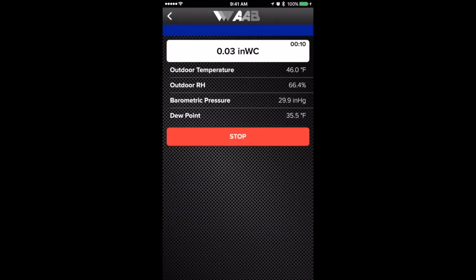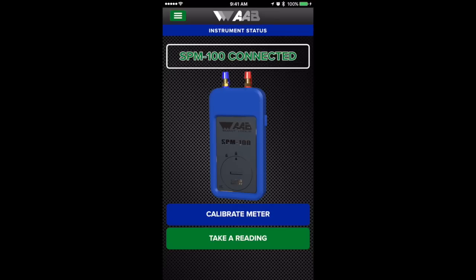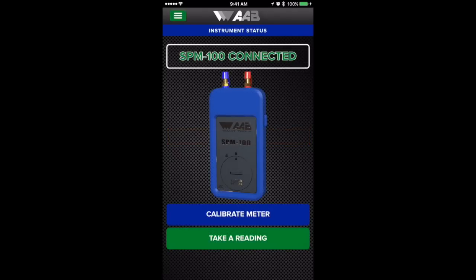We did just calibrate it, but it's showing three one-hundredths of an inch of water. If we tie a hose to it and give it a negative pressure, it goes into a negative, and if we give it positive pressure it shows positive pressure. When you hit stop, you can save that reading and go back to the main screen. Going back to take a reading just to see where it's sitting, it is showing one to two one-hundredths of an inch of water.